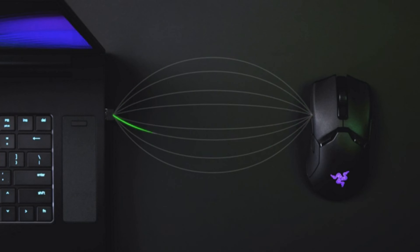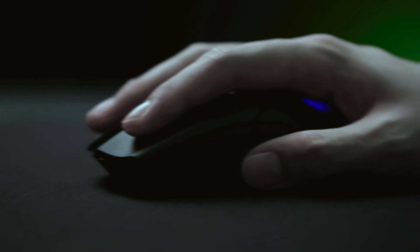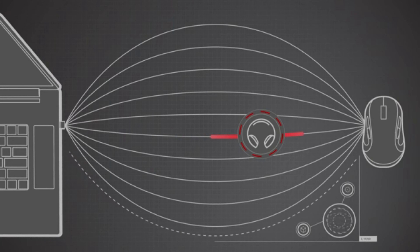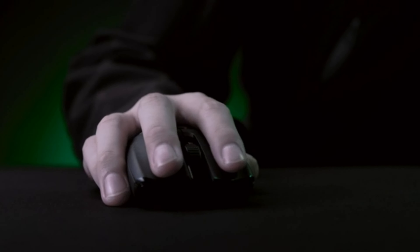If you can splurge on the price, the layout of the Basilisk Ultimate is not surprising: you have your left and right click and a scroll wheel. There are also two buttons behind the scroll wheel which adjust the DPI setting, as well as two additional thumb buttons.